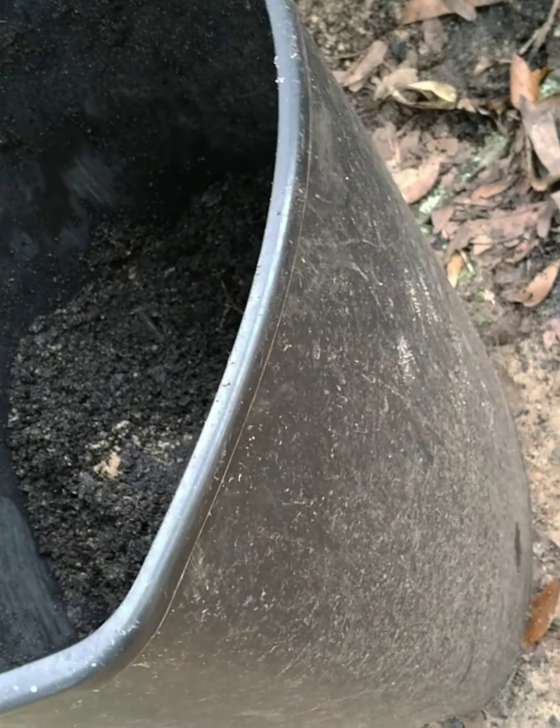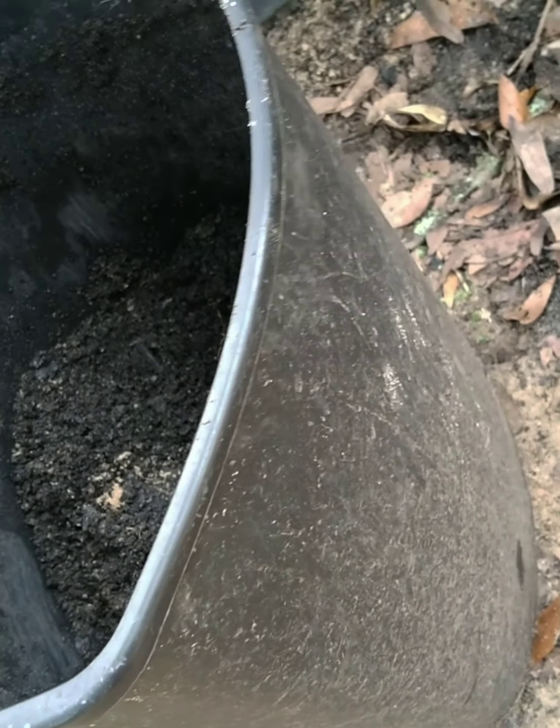Actually guys, this lemon tree — when my sister-in-law gave it to me, it was only this small. That was over a year ago. It has grown so much since then. I put it in a pot because I thought it wouldn't survive winter. Now look — it's big already. I need to keep it in a pot so that when it gets very cold, I can bring it inside the garage. I was scared it would die.